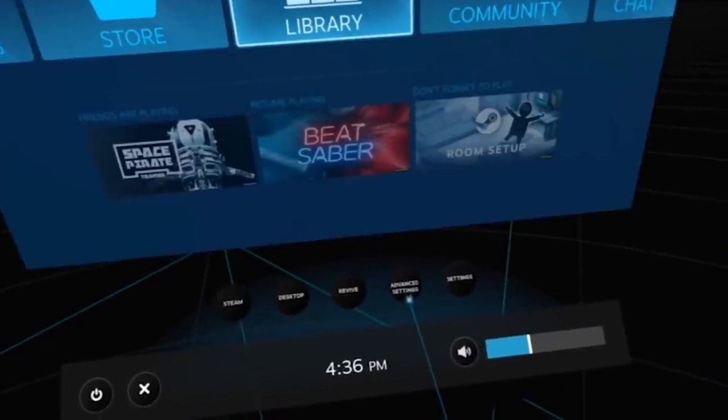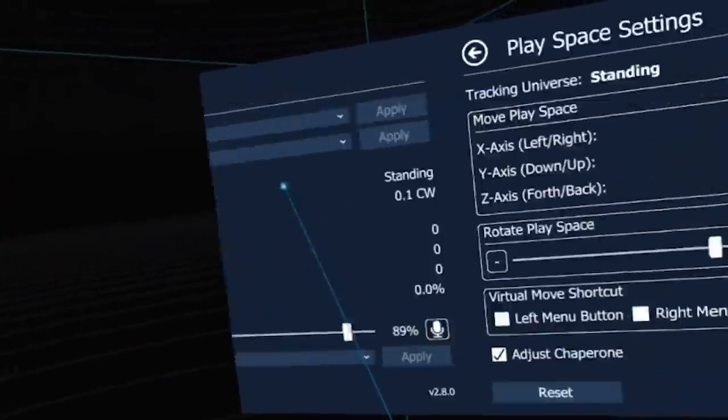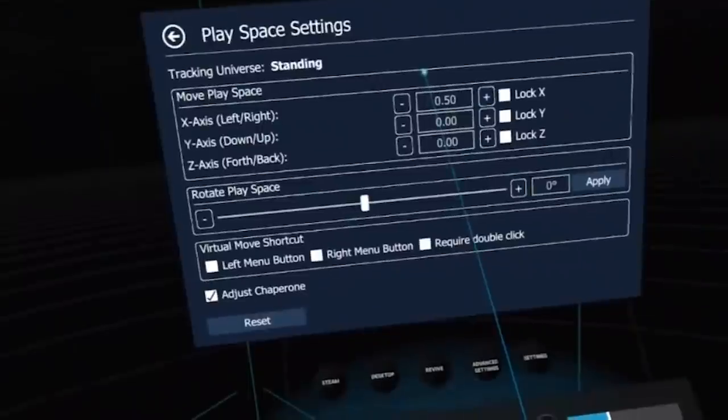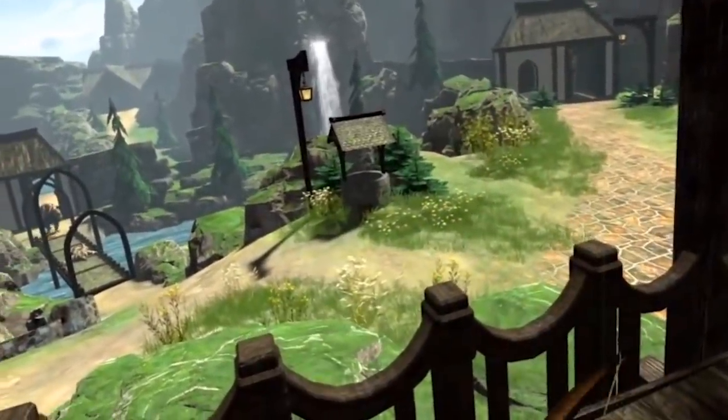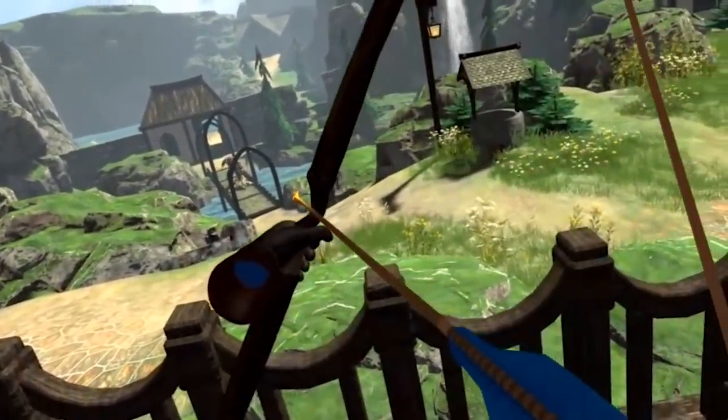Once you're up and running, the functionality of the SteamVR interface is all there — browse your library, change volume, and even use advanced settings if you have that installed. When you play like this, the overall experience is blurry and sometimes glitchy, which you kind of expect in software that is trying to stream a VR signal over Wi-Fi.